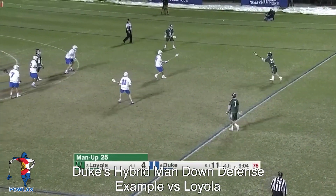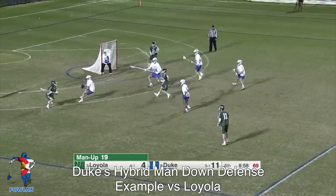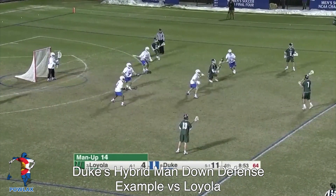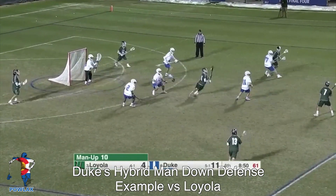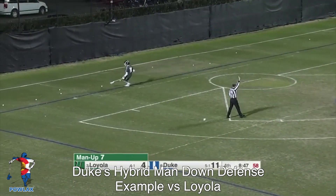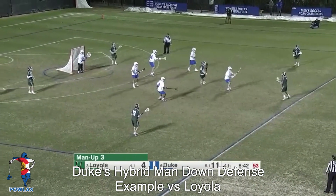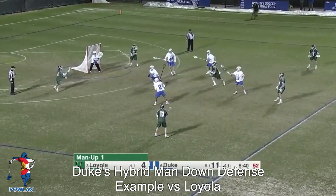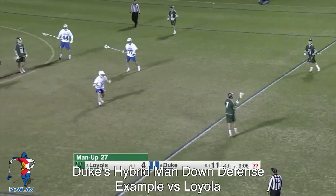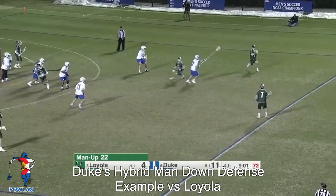In this clip, Duke uses their hybrid defense against Loyola. Loyola starts in a 2-3-1 and rotates into a 3-3. As they rotate, Duke passes off all the players in their zone concept. Then as the ball starts to swing in the 3-3, they go back to their man-to-man principles. They find a soft spot inside, the ball is passed to the crease, a shot is taken — he misses wide, but it was a good look that you'll often see when a 3-3 meets a five-man rotation. Duke then concedes a goal when Loyola skips from the two to the six zone after Duke spiders in too far.